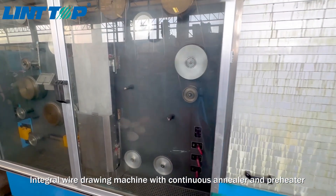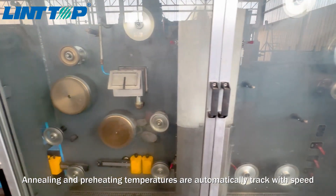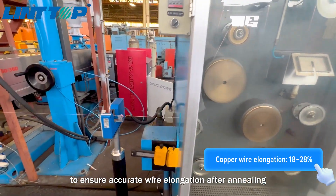Integral wire drawing machine with continuous annealer and preheater. Annealing and preheating temperatures are automatically tracked with speed to ensure accurate wire elongation after annealing.